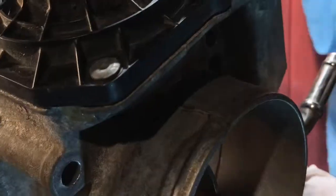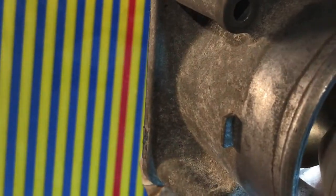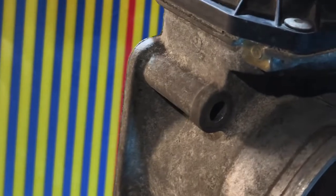So this is the electric sensor right here. When you do like this, you basically mess up this sensor's position. You cannot do it manually like this.